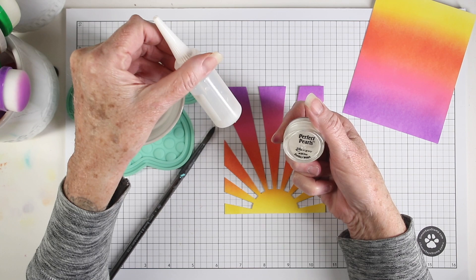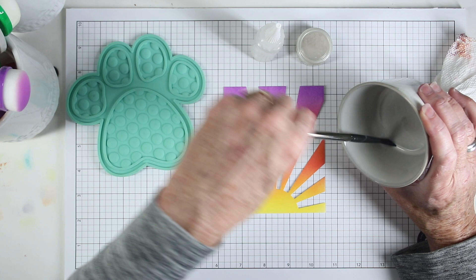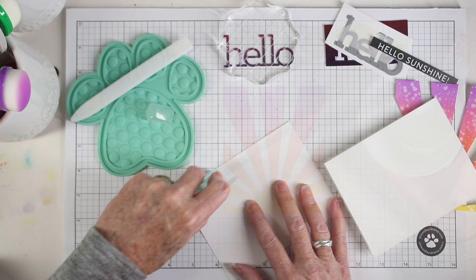I can just unscrew the lid and put some into a bowl. I like to keep my mixture in these little bottles so it's handy for when I want to use it to add some splatters and sprinkles to my cards. Now I'm ready to do some assembly.